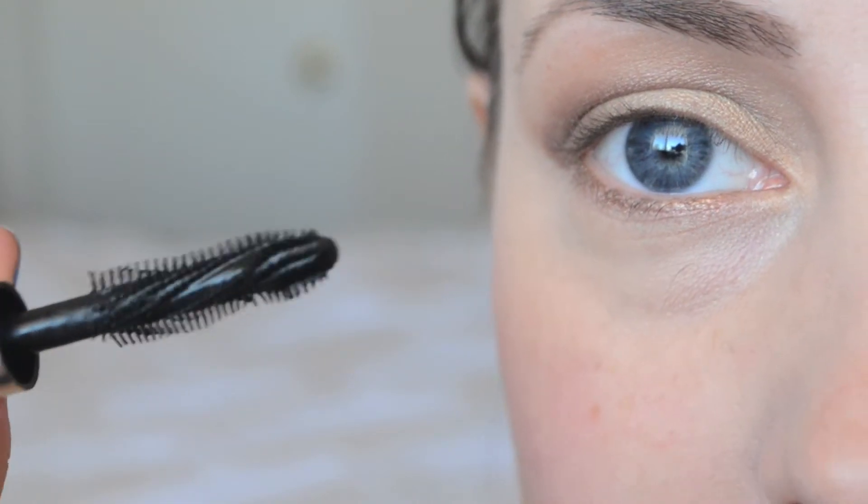I've got no mascara or eyeliner on right now. I'm going to go ahead and take you guys close and we'll get started. Here is a close-up on this actual brush. In the little tutorial they say to make sure you don't have any excess at the end — make sure you wipe all of that off.